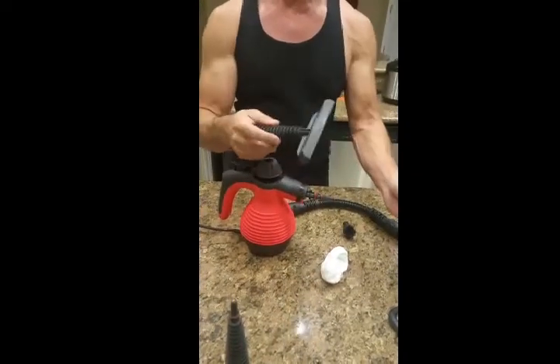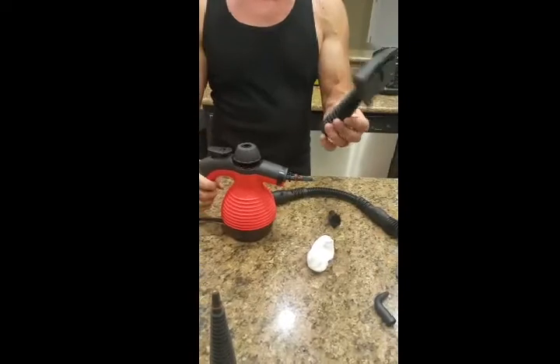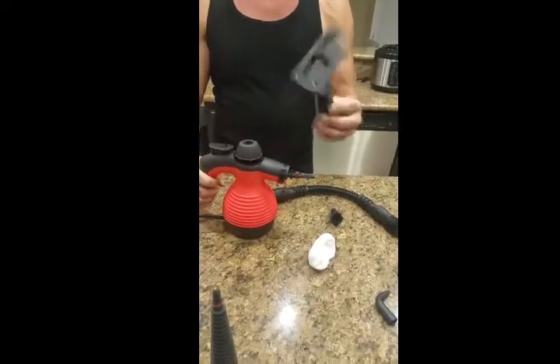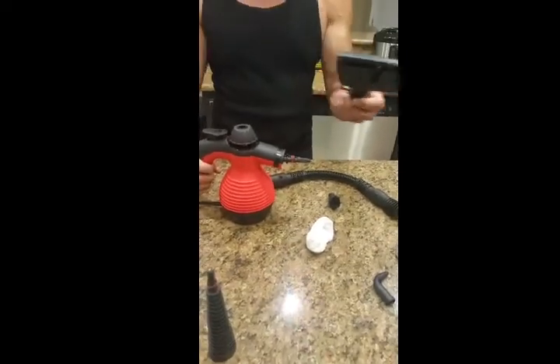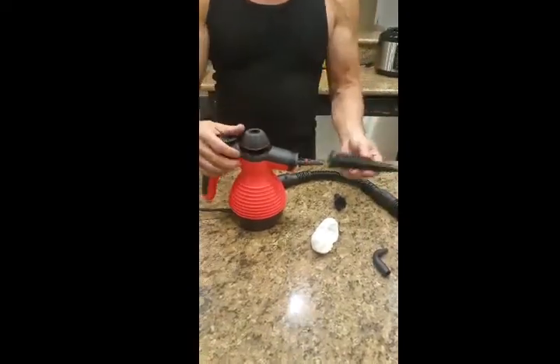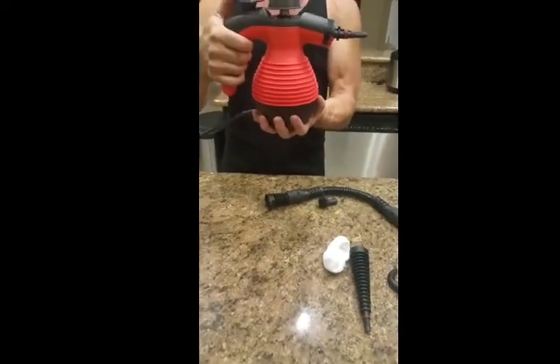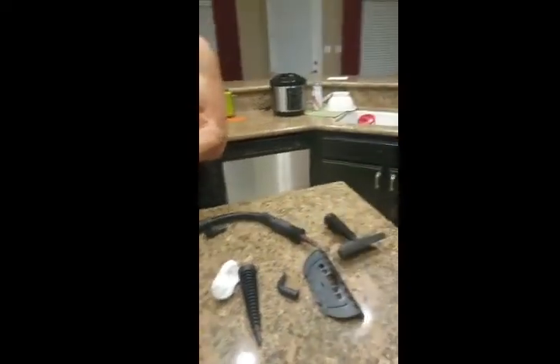That attaches to the cloth steamer here, so you can do your clothes real quick if you need a quick touch-up, or your curtains. You've got a 90-degree nozzle and an extension here as well.